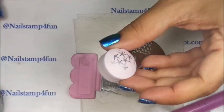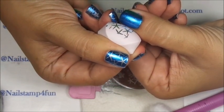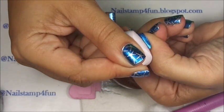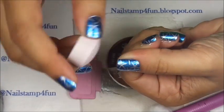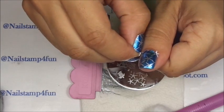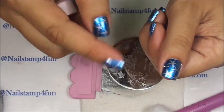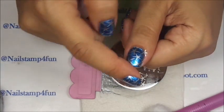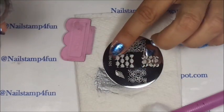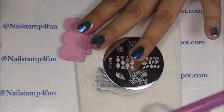I'm going to take off the stamper because I want to expand it for my nails. I'm just going to expand it, pinching it in the back, and roll on. If anything is lifting, just carefully try to remove it and push anything that is lifted. Now, using plate 505, we're going to place the sand dollars on my ring finger.